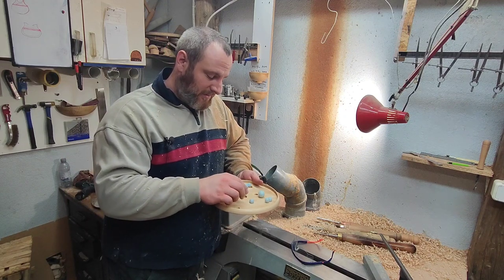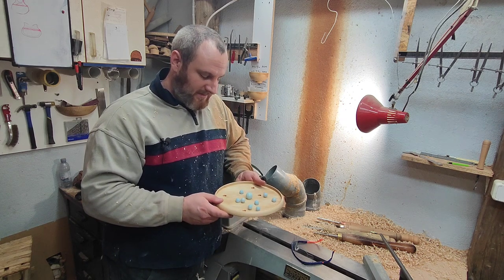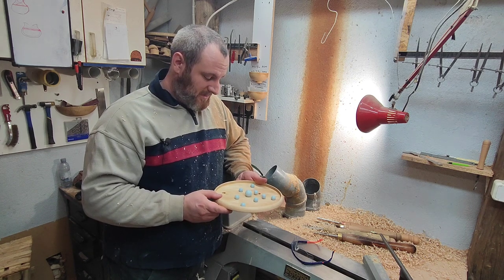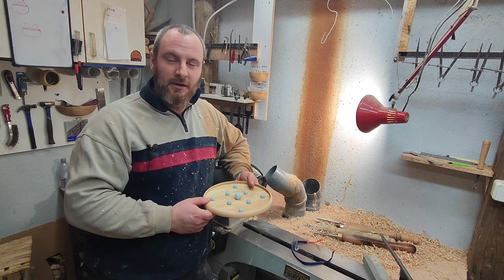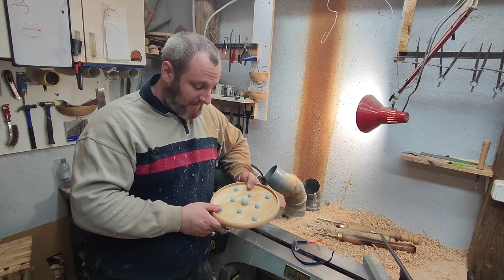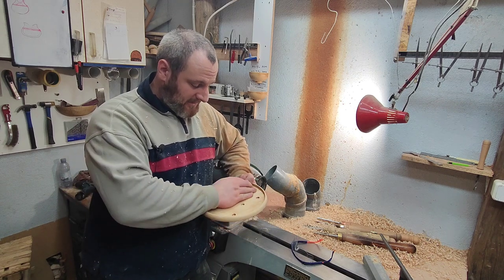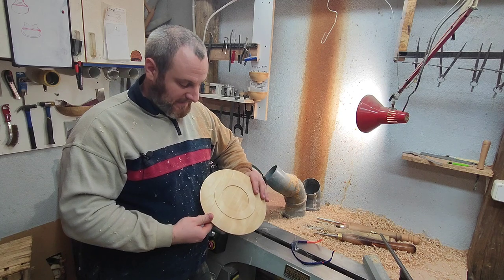Welcome back. Older viewers will remember this kind of game - I made this for my boys. Let's make one and I'll show you how. I got the inspiration from Richard Raffen's book on turning toys; he did something similar. You can make it more challenging with different patterns, different types of holes, and just take the marbles out. It's excellent practice for making plates.